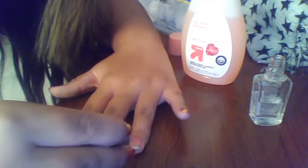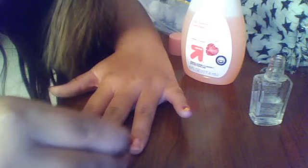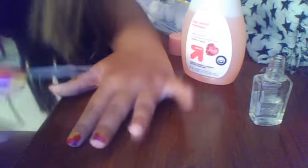What we're gonna first start out with is our base coat. If you have some stuff on your brush — mine's a little pink and red — that's fine. It may make some marks on your nail, but this is kind of a blended design, so it's fine. So you first wait for that to dry a little bit.